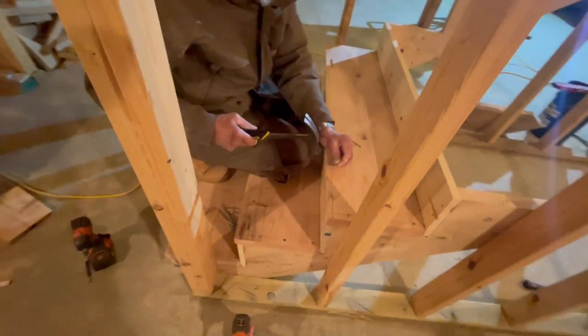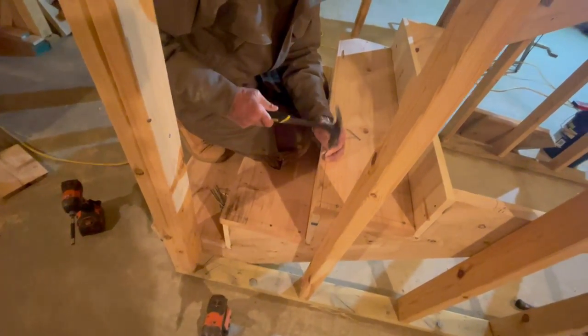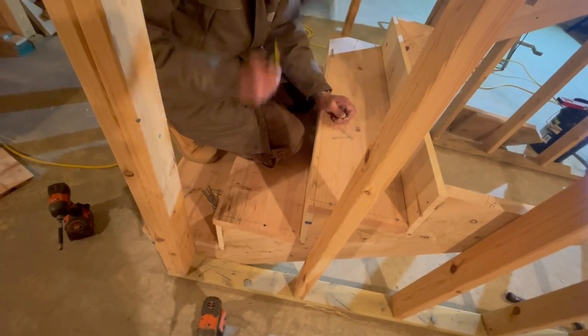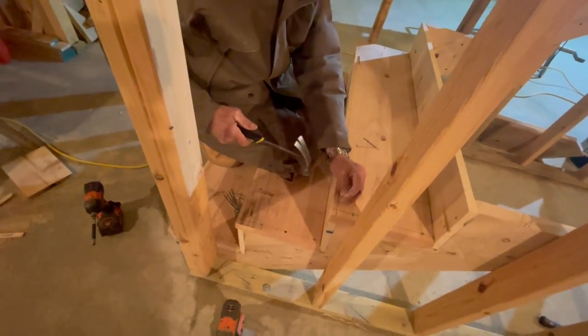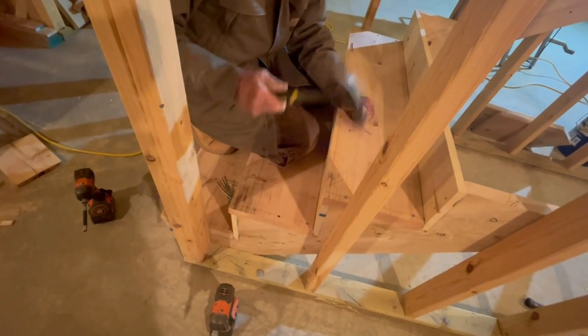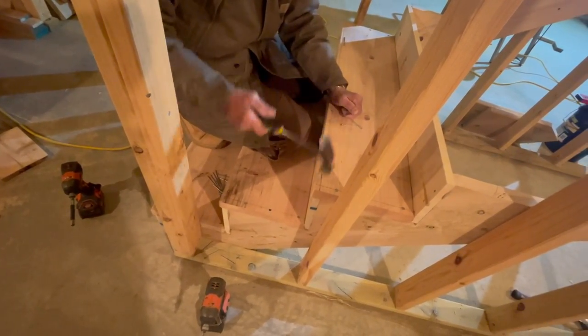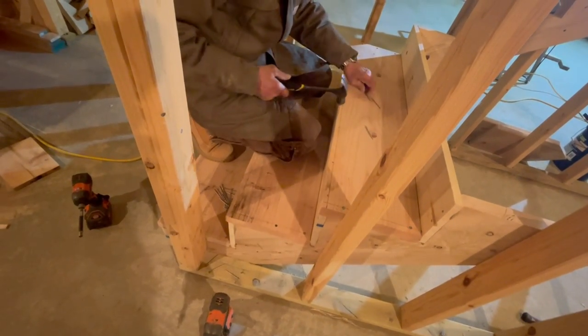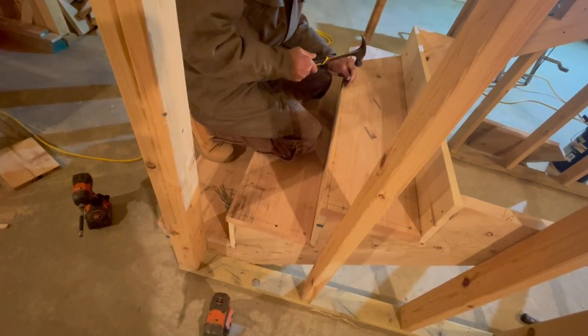So when they first came out with liquid construction adhesive, boss man, remember those days? Did they have an advertisement where they built a whole house glued together and then took all the nails out? I don't remember that.